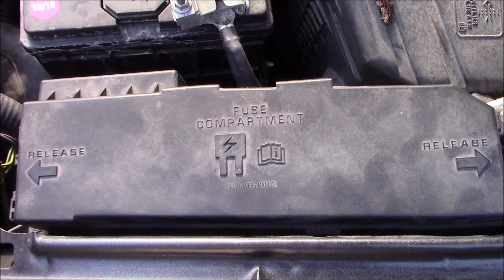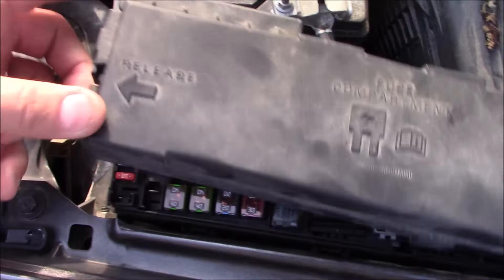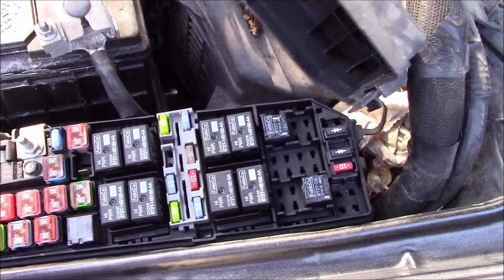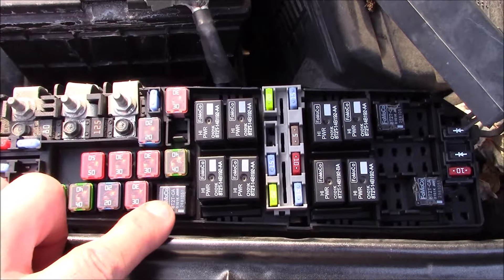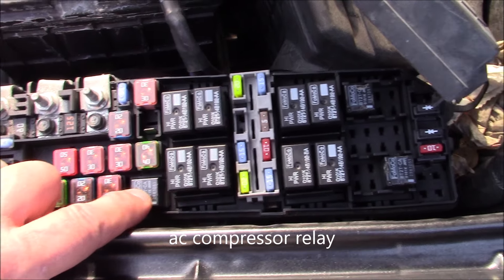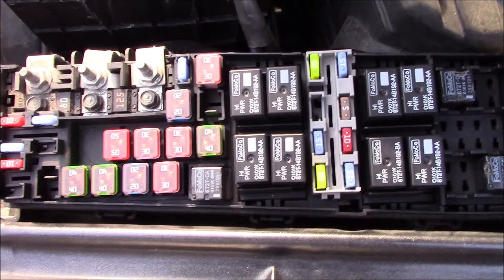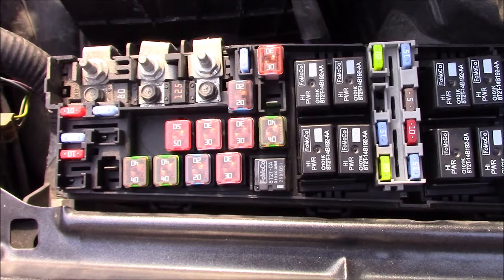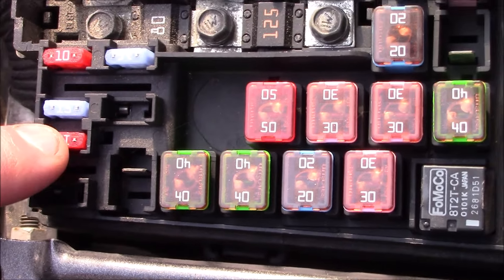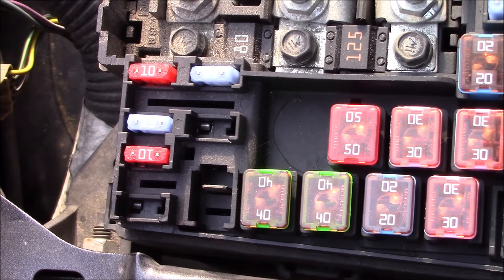First things you would probably want to check — the easiest — is go ahead in the engine compartment here and take your inside fuse panel out. This relay here is the same as this relay over here, and you can switch those out to see if that is the problem. You also want to make sure that this 10 amp fuse here is in good shape.